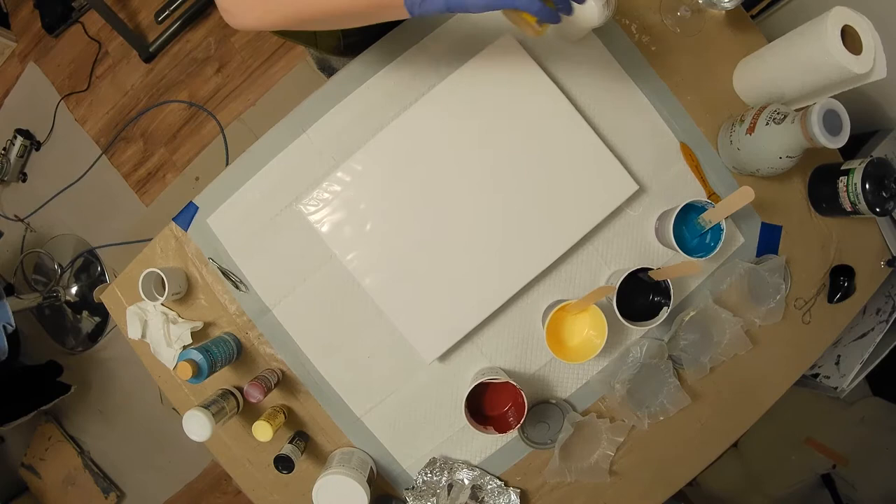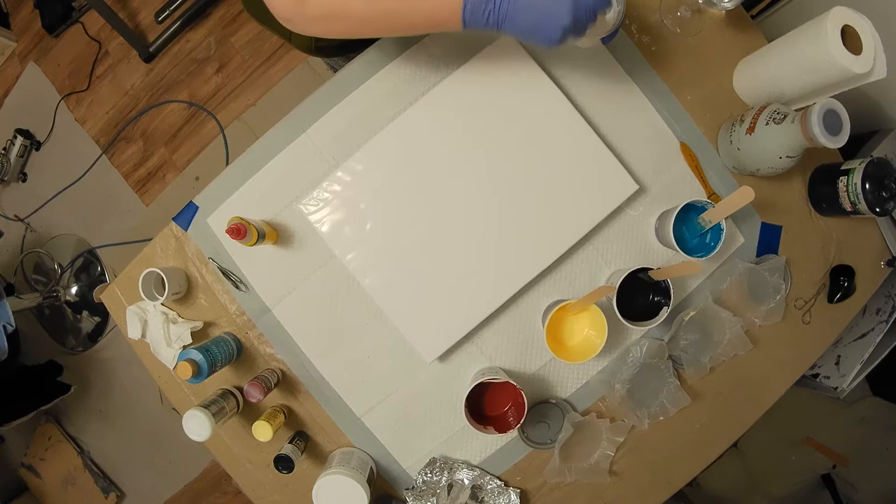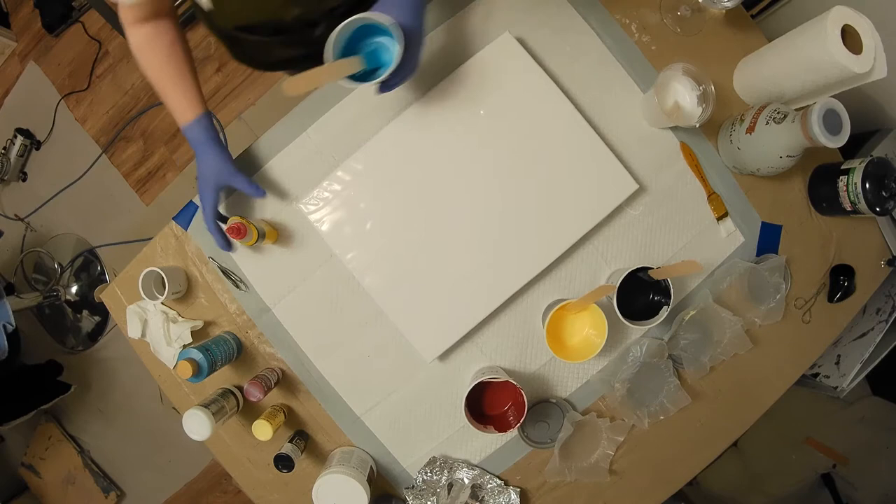There we go. That was more than I wanted — got to be careful of that, that was about three or four drops, going for two. I do like to really stir that silicone. Oh well, it's going to get on there anyway.